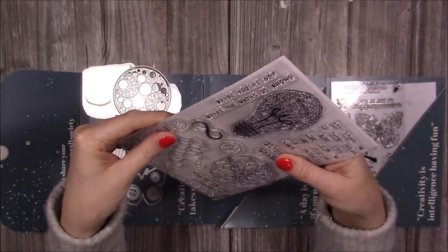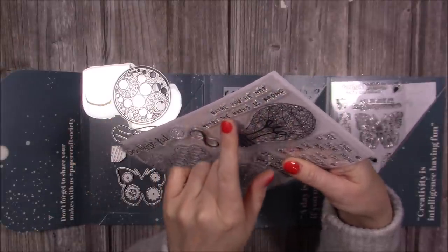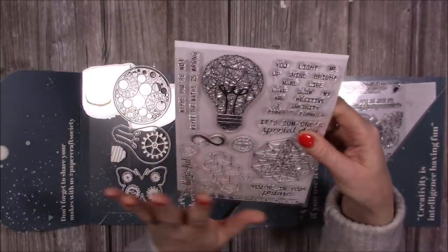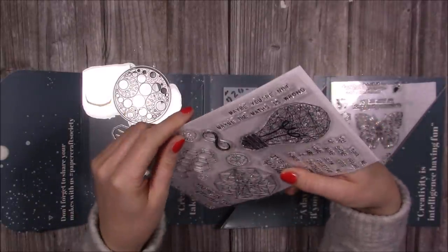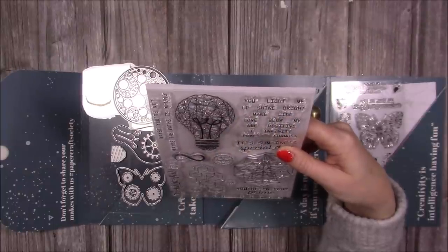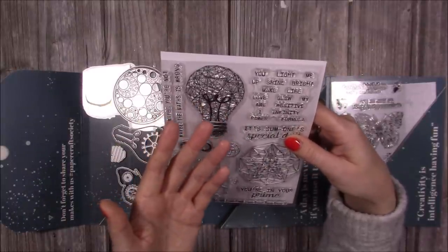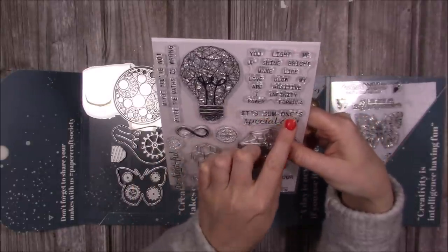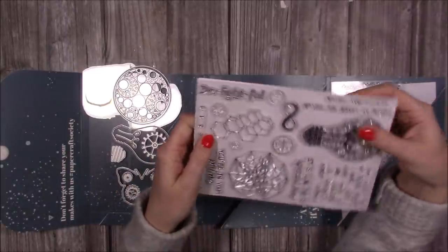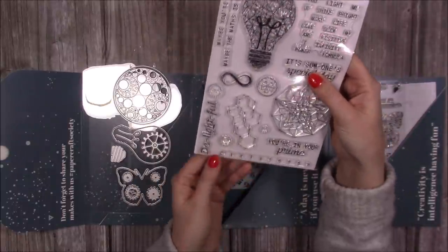I love the font of the sentiments. You've got 'Maybe you're not wrong, maybe the maths is wrong.' You can change that around. 'I think you light me up,' 'Shine bright.' You cut all these out and you can mix and match them. You've got 'You light me up,' 'Shine bright,' 'Make life,' 'Love glow,' 'My positive,' 'I infinity power,' and various formula-style phrases — all kinds of things you can do there. 'Someone's special day' — it's got that mathematical feel to it. 'You're in your prime' — prime numbers and all that. 'Delightful' — so perfect with the light bulb. Then you've got your numbers all along the bottom, more cogs, and the never-ending infinity sign.